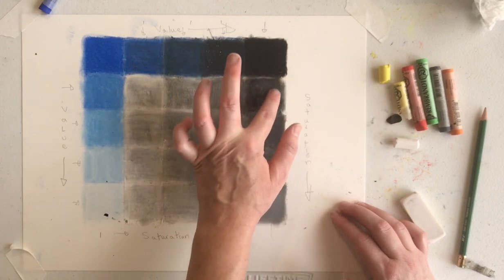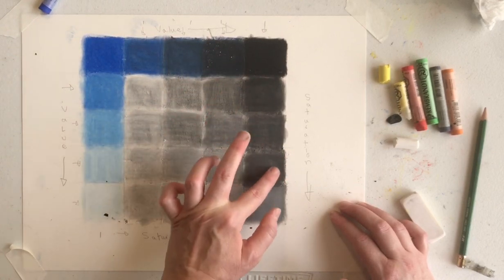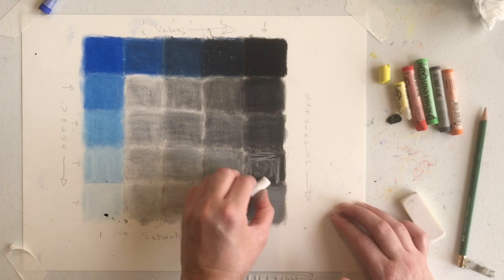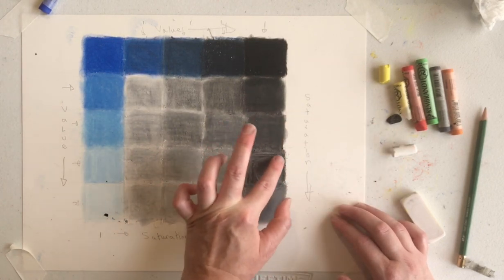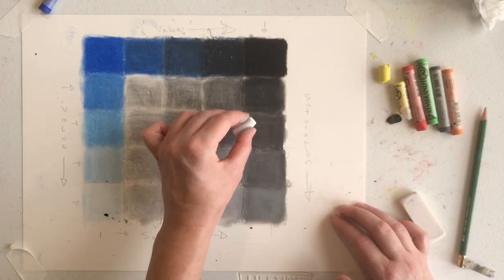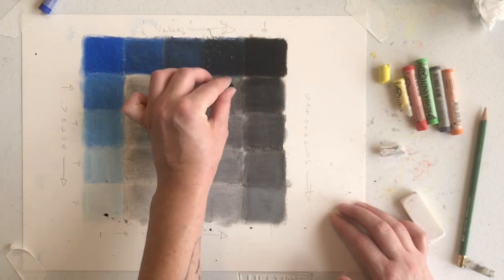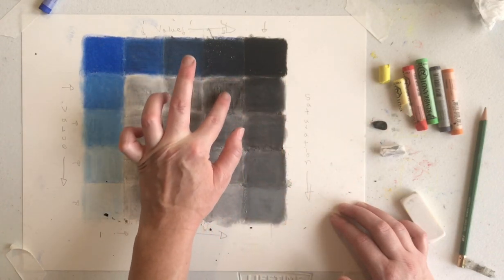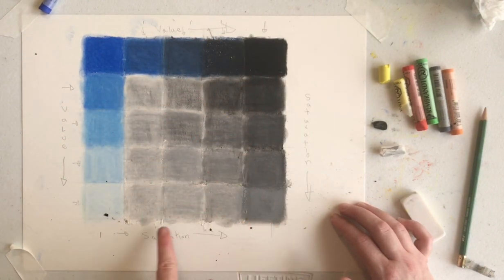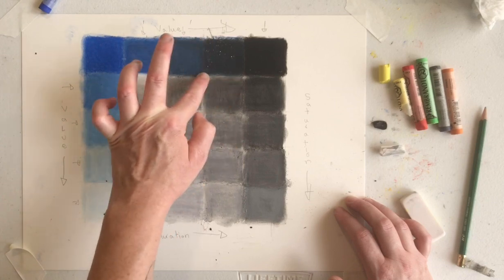Right now I'm just refining the spectrum of grays that I've created before I incorporate the blue into that spectrum. You can see I still have really rich blacks, really bright whites, and then this area gets into those more subtle tones of gray where the blue is really going to be a lot more forward in these colors.